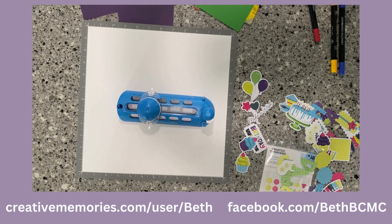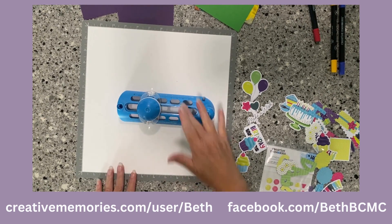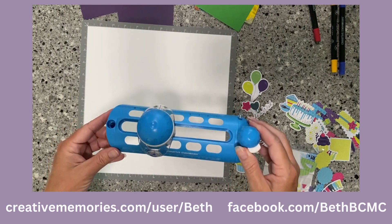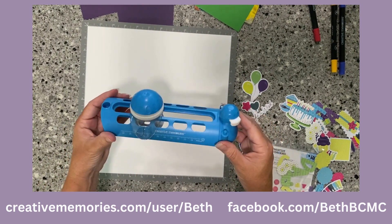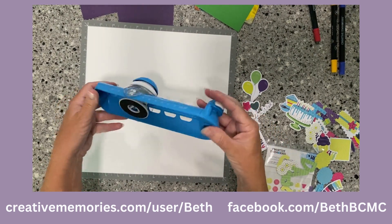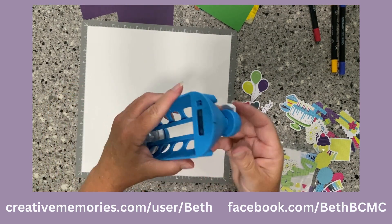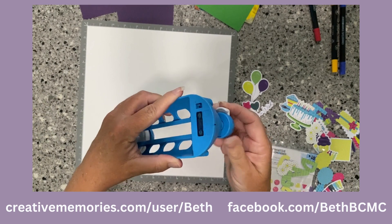Hi, welcome back to Scrapbooks Made Easy with Beth. Today I'm going to show you a super simple page using the Creative Memory circle cutter. If you're not familiar with it, this is where your blade is — you have to push in the white and push it down in order for the blade to pop up and actually cut.